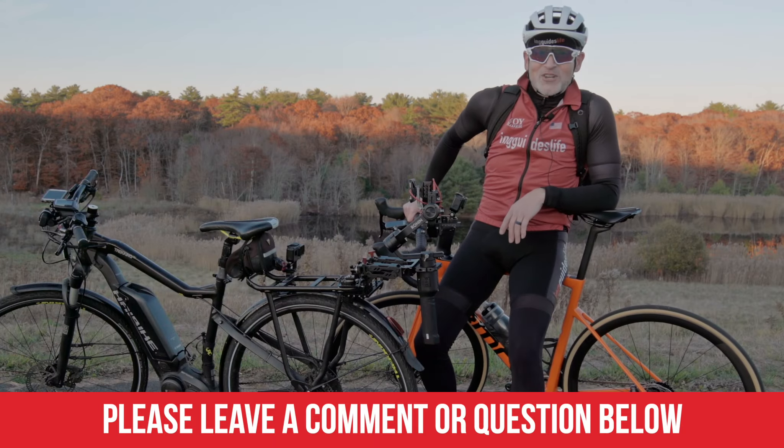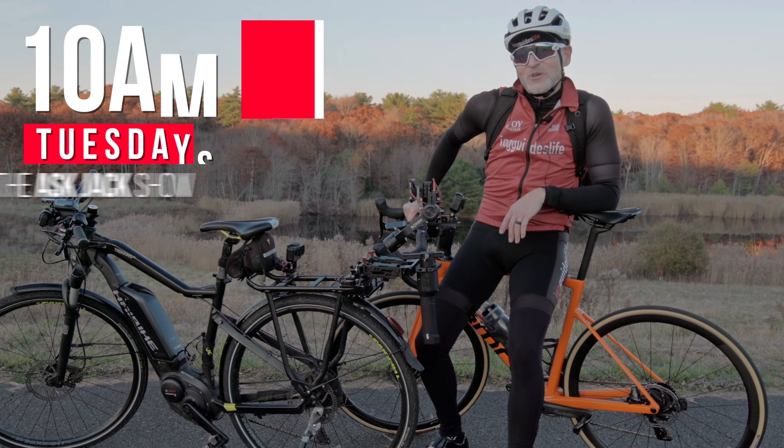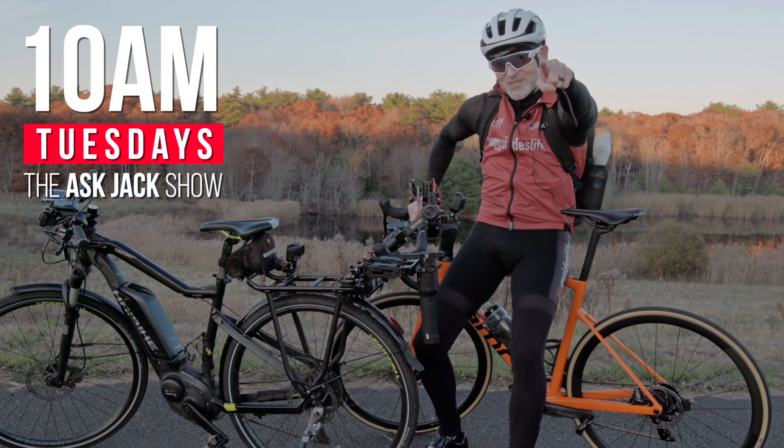So that's it — a little bit different Ask Jack Show. Thanks for tuning in, Tuesdays at 10am. Thanks for watching.